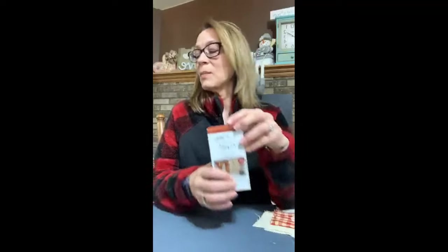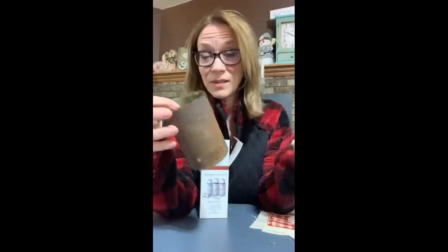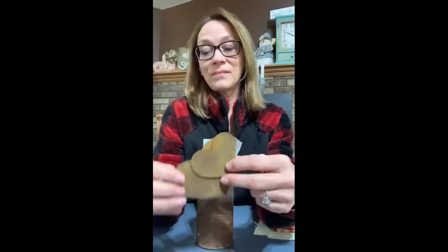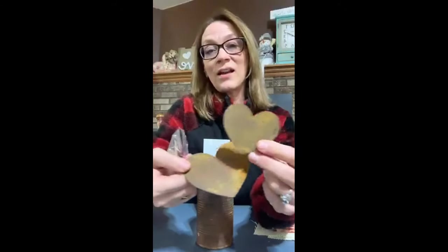It says you can do it on wood and metal, and I just wanted to experiment. So here's a can — just a can I opened up, kidney beans I put in chili — and that's pretty rusty. Now this blew my mind. These hearts are just that thin wood I got at Hobby Lobby, and look at how they look like metal.